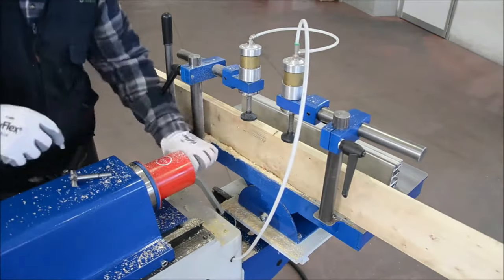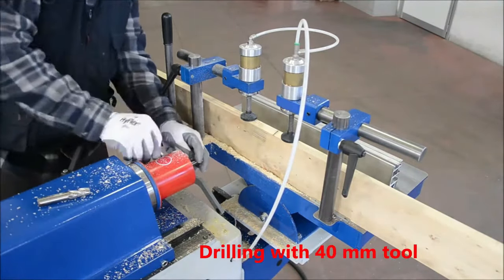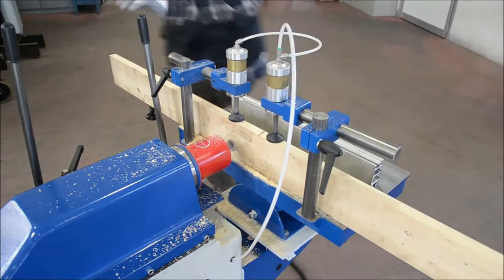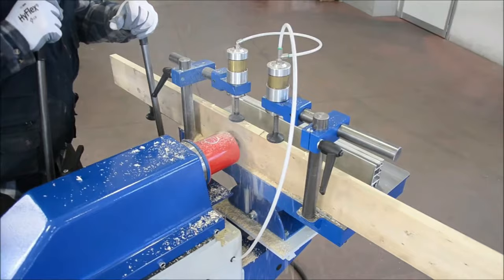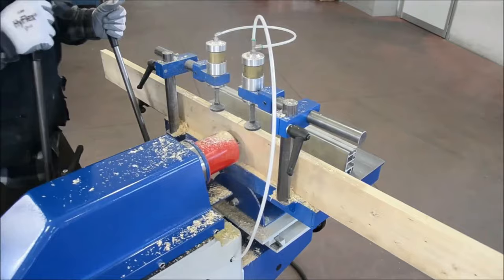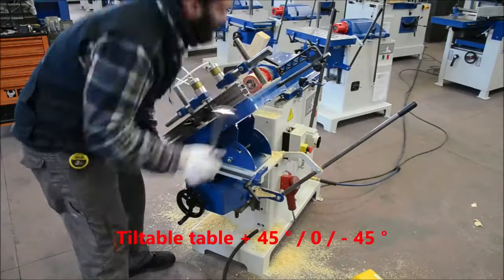An efficient dust collection system is integrated to ensure a neat workspace. In terms of durability, its foundation of cast iron paired with a heavy-duty table makes it undeniably robust. Although it bears a premium price tag compared to some other models, the long-lasting and precise performance of the CMA 72 is a testament to its value, making it an indispensable tool for passionate woodworkers.